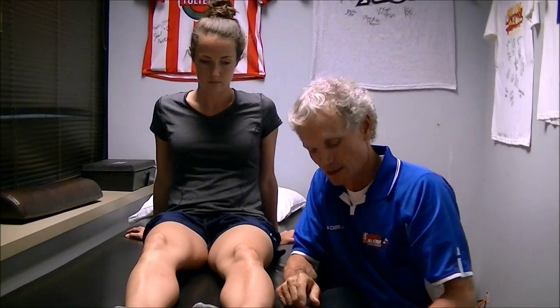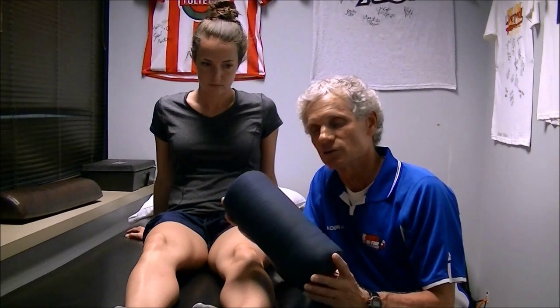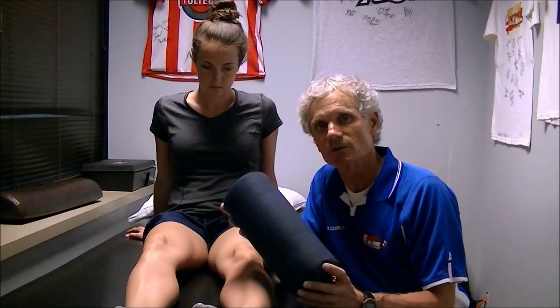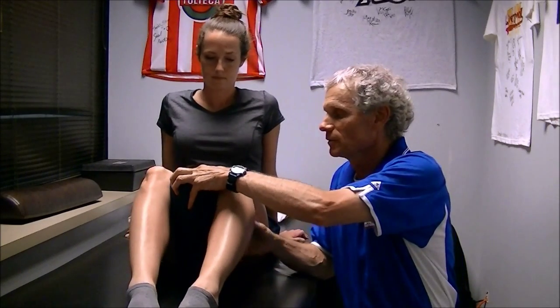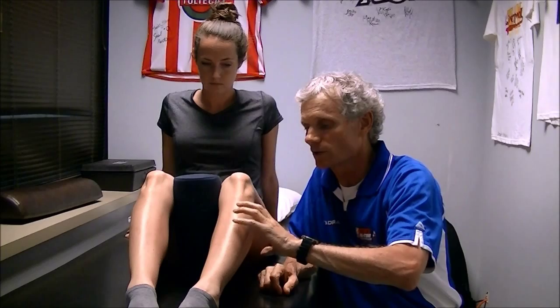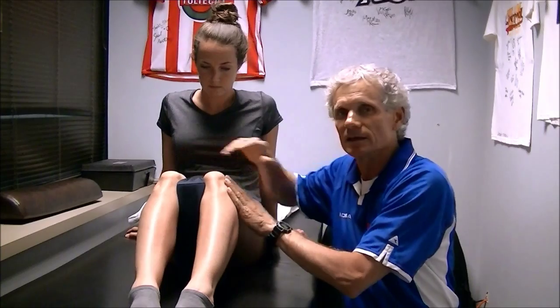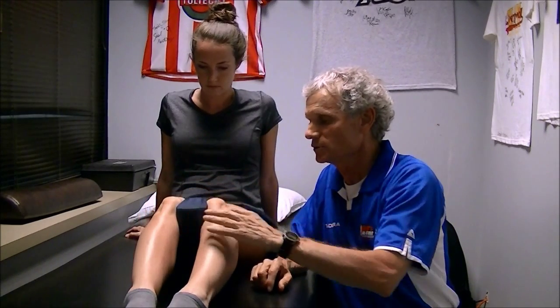I'm going to show you a simple exercise you can do at home to build up the VMO. It's called the Parker Pinch. Take a 12-inch medium density lumbar roll. We bend the knees to about 30 degrees — the least amount of compression on the back of the kneecap is at 30 degrees of extension, so we work the last 30 degrees. We squeeze the pillow — this is the adductor magnus squeezing — which gets the VMO ready to fire as well. Then we push down and out, driving the pillow down into the table like you're driving a nail.